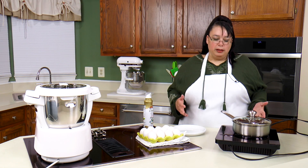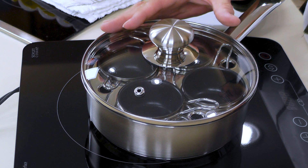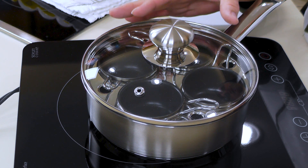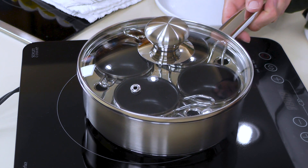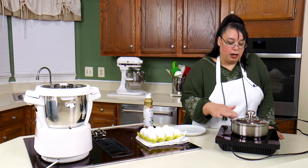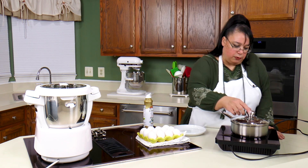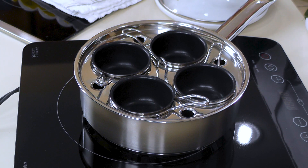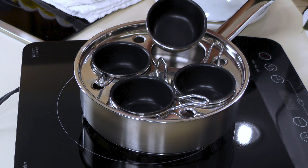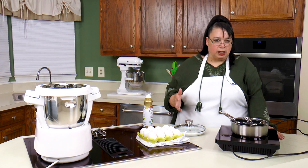The way these egg poachers work is they usually have a glass lid like this. This is an absolutely beautiful pan. A lot of their cookware is disc bottom — they do have fully clad, but some pieces don't necessarily need to be fully clad. It comes with these little egg cups and these happen to be nonstick, which kind of helps getting the eggs out.